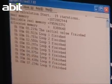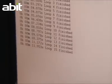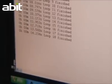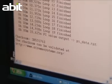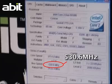Let's see the results of SuperPi. It was at 22.593 seconds with a normal heat sink, while it is now 15.625 seconds with liquid nitrogen cooling.